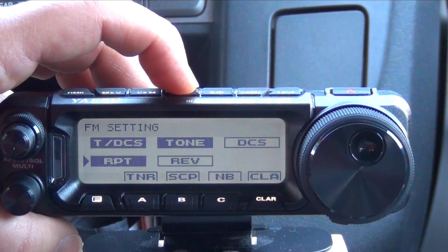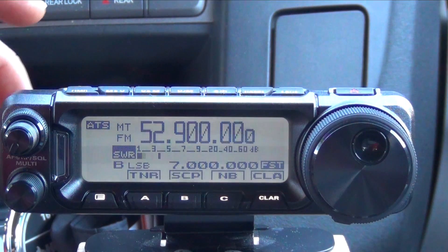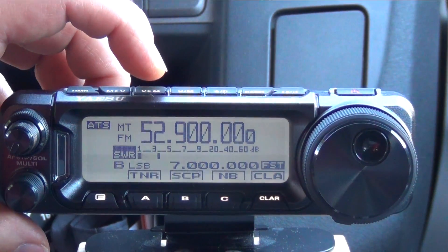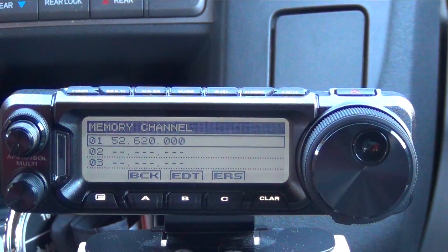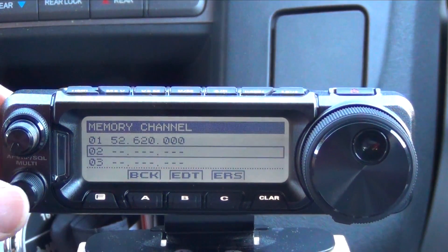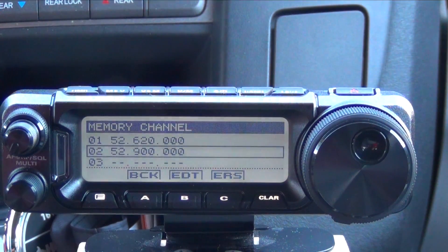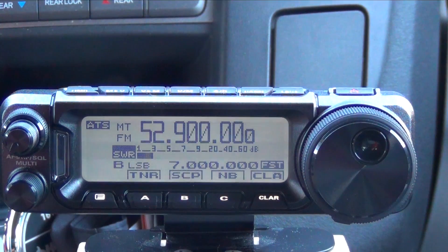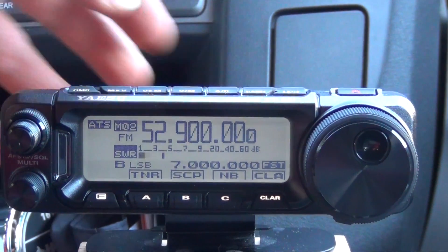Then go back into VFO. Now once you have all those settings set up, push the VFO to memory button, which is the third one over from the left. Pick the channel you want — in this case we want to put in channel 2. Push the VFO button again, and that brings you back out. Switch over to memory and there you are.